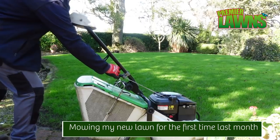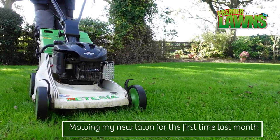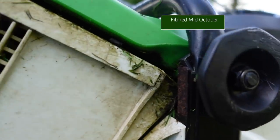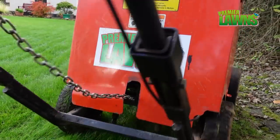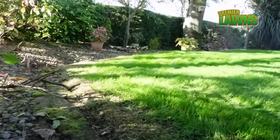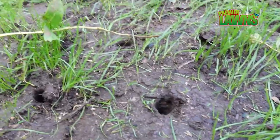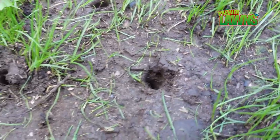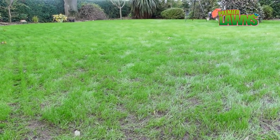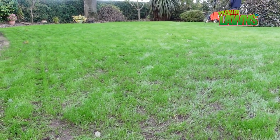In the last video filmed here I mowed the lawn for the first time after installing the new lawn, and I said I wasn't happy with how thick the lawn was, so we aerated it and then overseeded it. A lot of you asked in the comments whether throwing grass seed down on plain soil works, so I'm going to show you the results from that now, and why we aerate and how the seed germinates.